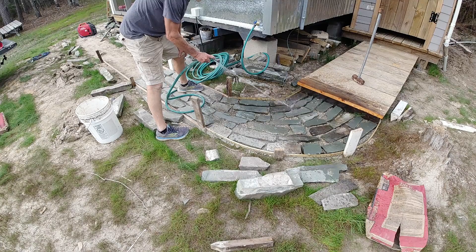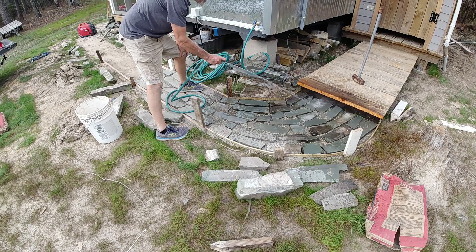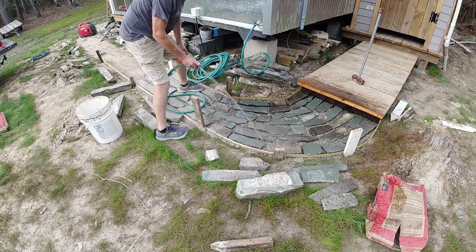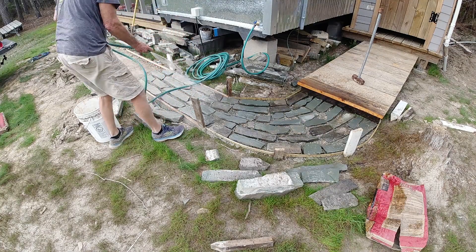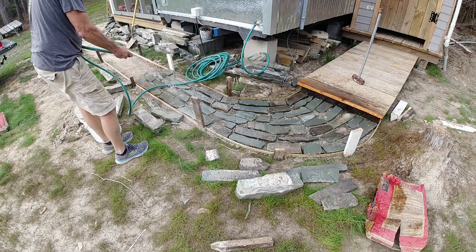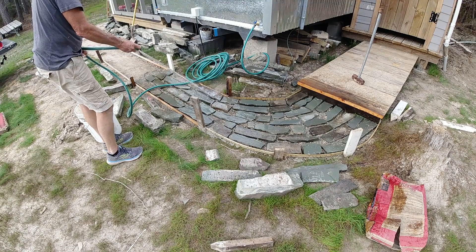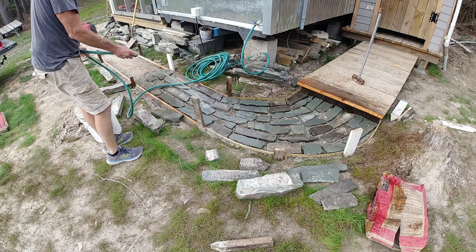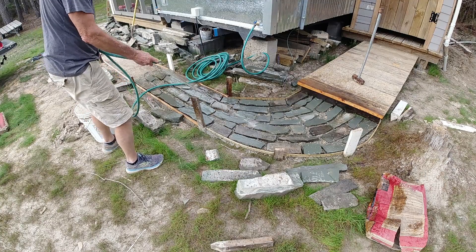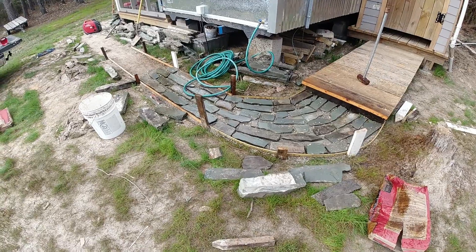These stones are set in dry concrete mix — I just dumped out the bag. This is three bags' worth to get this far. I take the stones and wiggle them to grade and move them around until I like them, then I wet the concrete and try to wash it underneath the stones real good. Leave it alone and let it dry. Probably not following the rules here, but I think it's going to work.